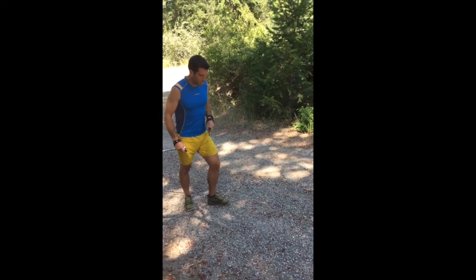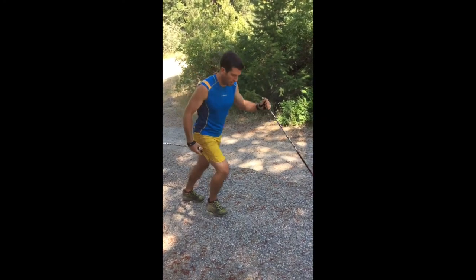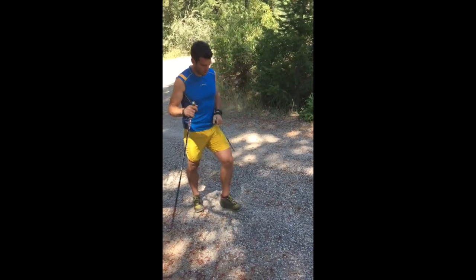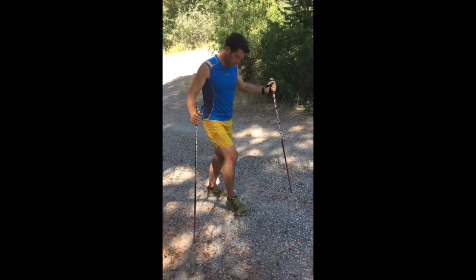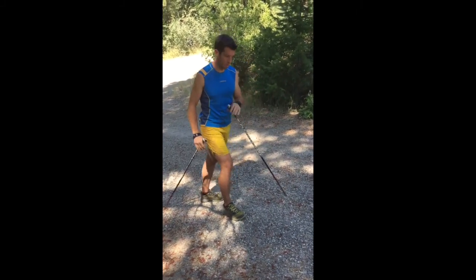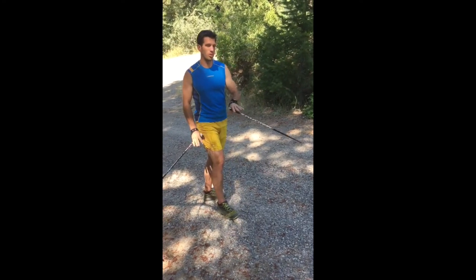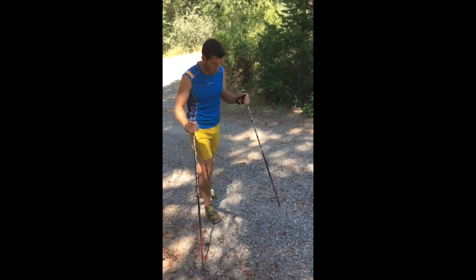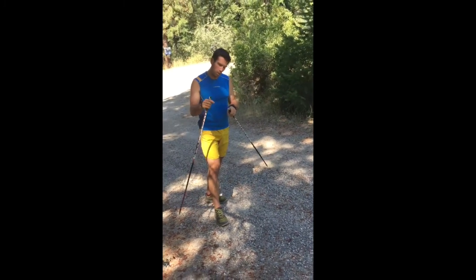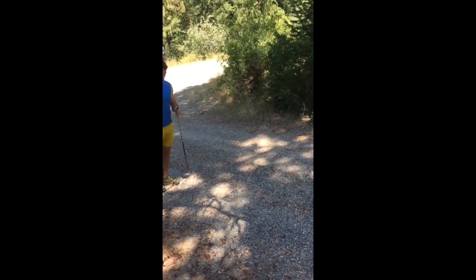It doesn't employ the same sort of forward forefoot strike and then hip extension the way that running does. With moose hoofing you're going to strike more on the flat of the foot and spring off of that — just as if you were springing off of the loaded ski that's sticking with the skin or with the wax. So, a little bit more dynamic but flat of the foot, and you want to think about having a little bit of pop — just pop right off the foot. It's going to look something like this.